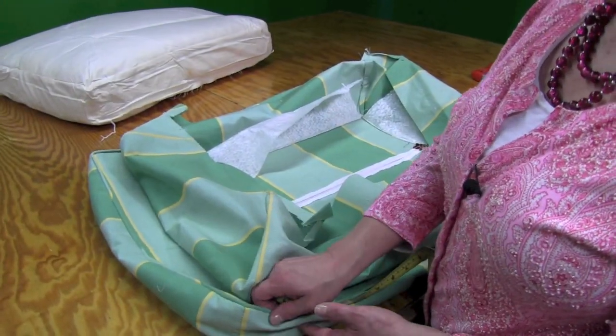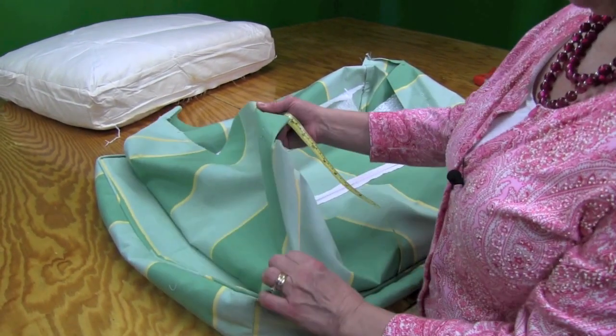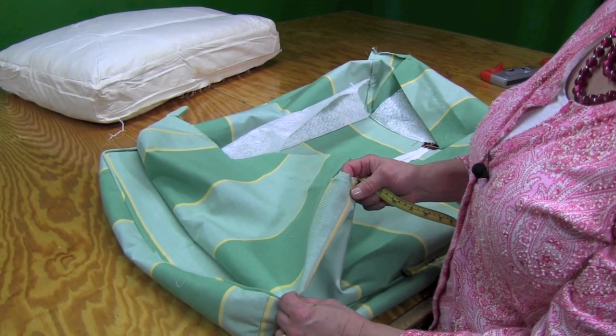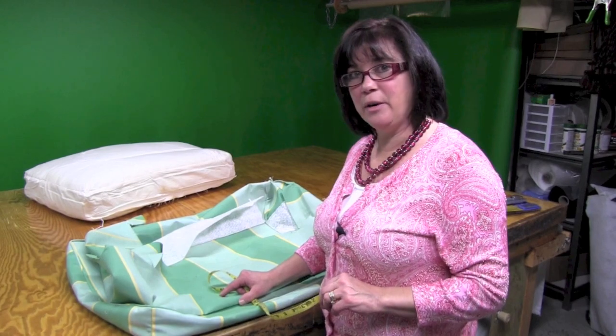To do this ottoman, you're going to need enough fabric for the top of your cushion, the bottom of your cushion, your boxing, your cording, and then your four parts that make up the sides that attach to the ottoman frame. The ottoman I'm doing is 22 by 30, and for this one I needed 3 and a half yards of fabric.